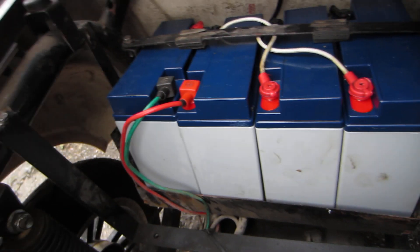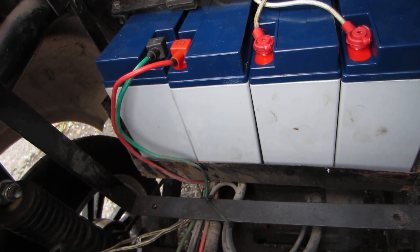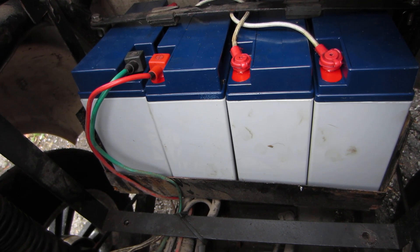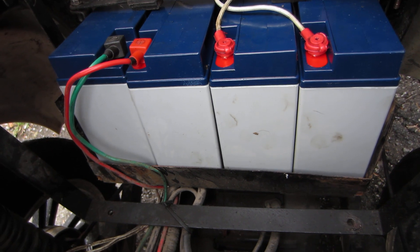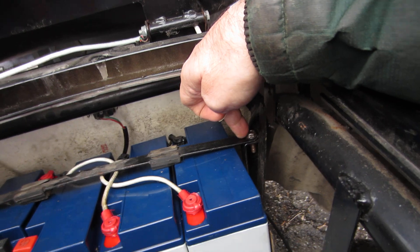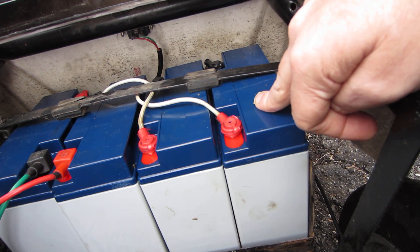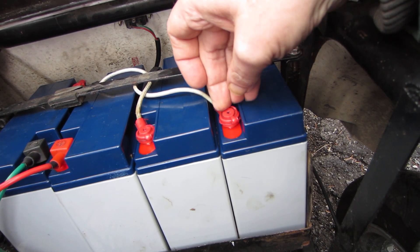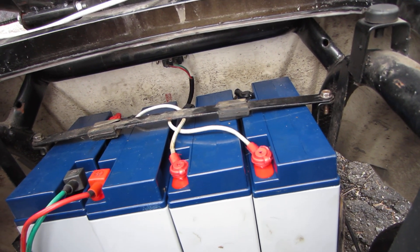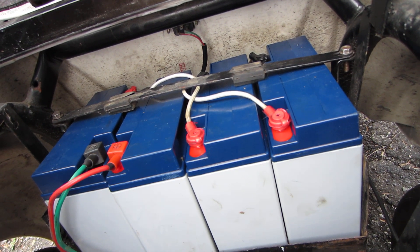These ones I want to try and save. So there's my two main leads here — positive from the fifth battery and negative there. Now I've got to take this off, which is also a 10mm — you can see it right there. Take this frame off, scoot it to the side. What I like about these new batteries is they have bolts and not Phillips head screws.